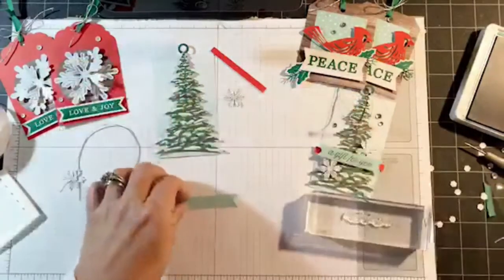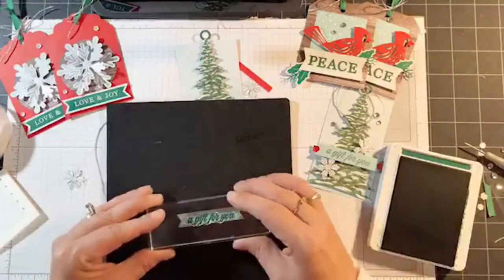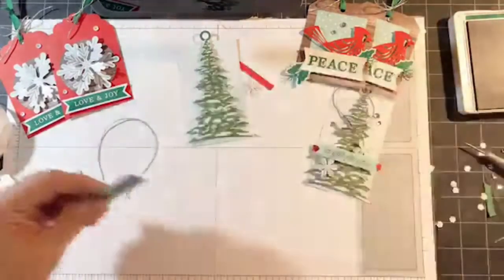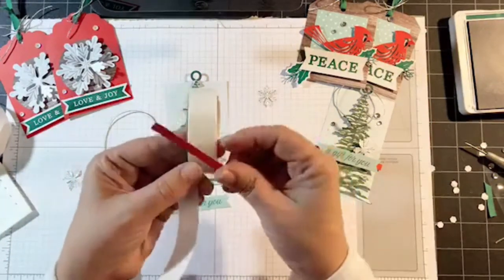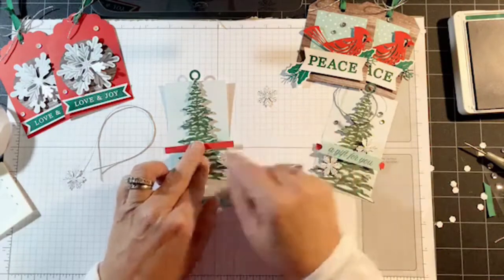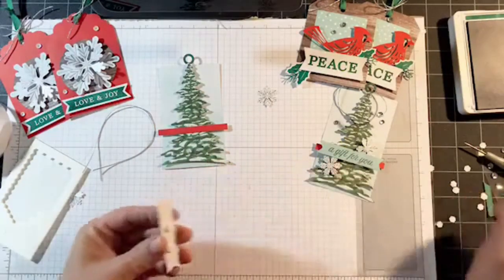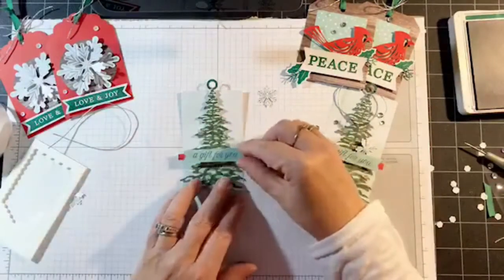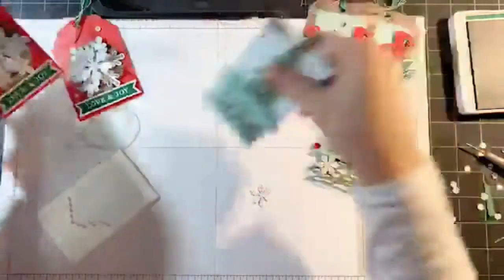We're going to use 'A Gift for You' — let me bring my black pad in. Now we're going to glue this little red strip — I'm actually going to use my glue dots for that. That's going to go right about here — make sure it's centered. I decided I wanted the banner to be raised. In the picture, the red was actually glued flat, but I wanted to add more dimension so I added the dimensionals. There's the banner, and then there's my other snowflake — I thought I lost one!